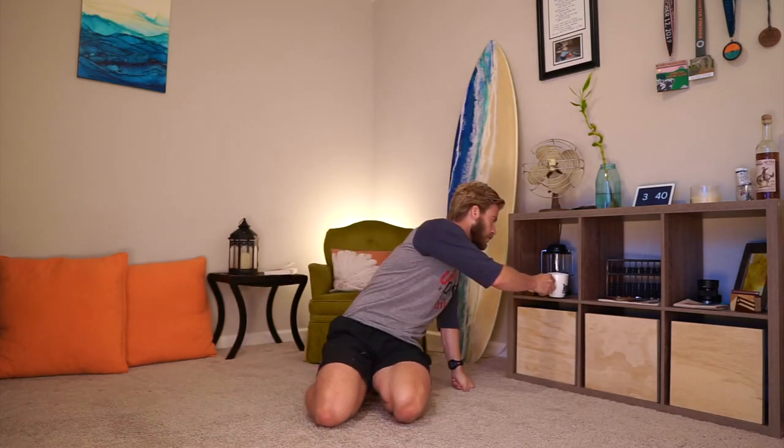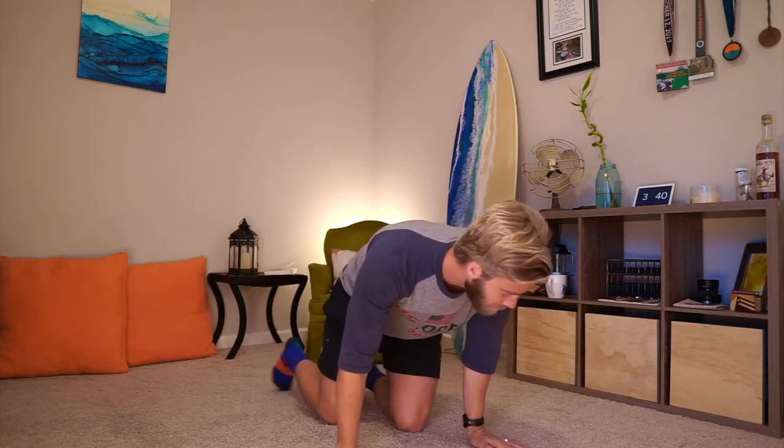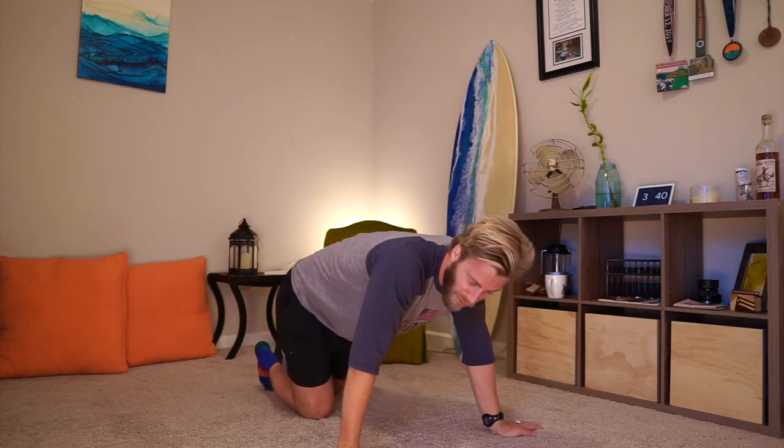Hey guys, welcome to your daily mobility flow. I hope you got your coffee — I needed that. Tea or both or neither, I don't really care. Let's move on. Start stretching so I don't screw up so bad like yesterday.